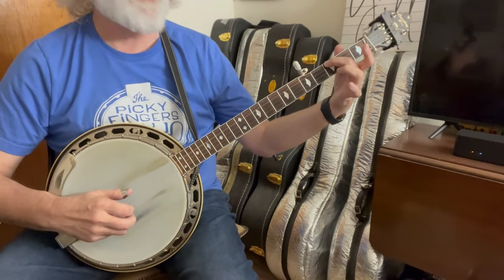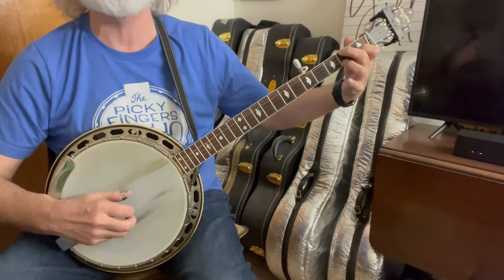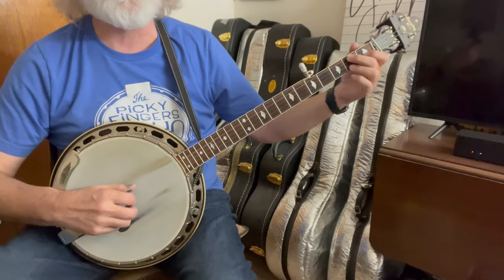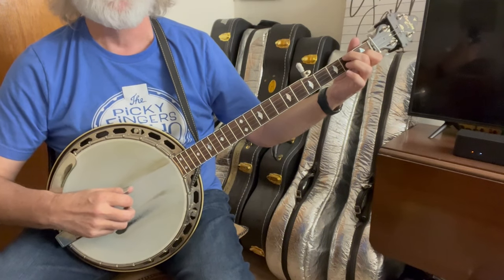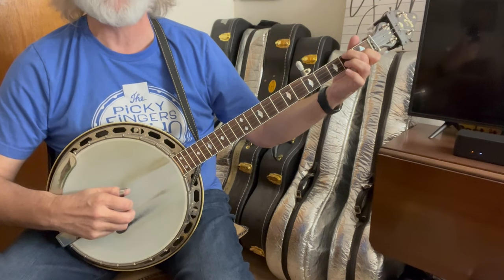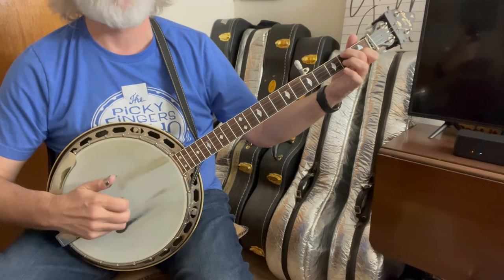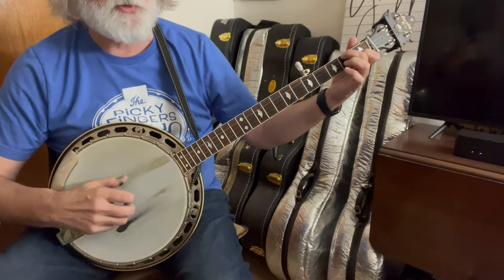Then you're going to come back to the third fret on the fourth string. Now you're going to grab a partial C — you could grab the whole thing if you wanted. We're still on the inside. We're going to do a forward roll: four, three, two, five. And then back to the second string.